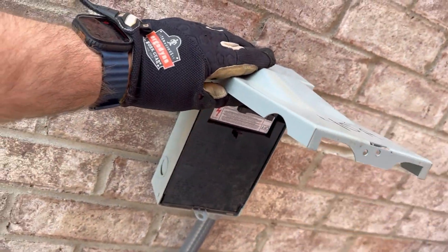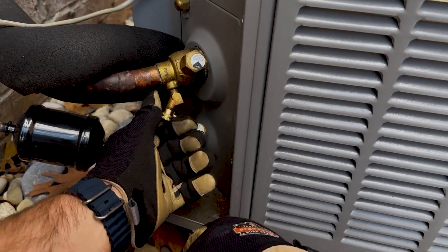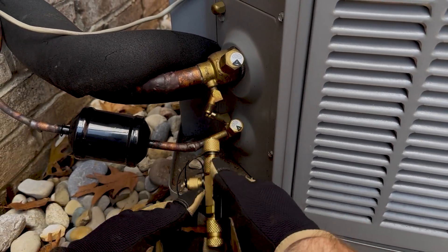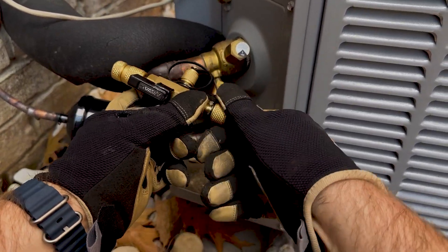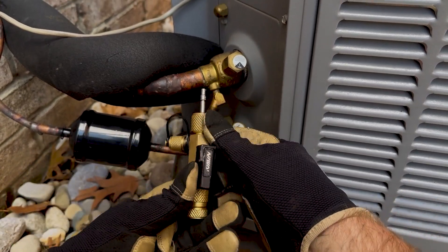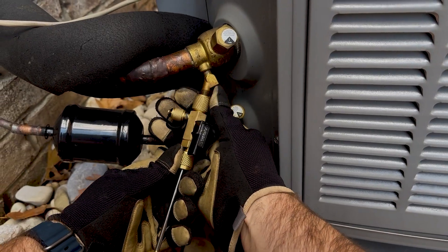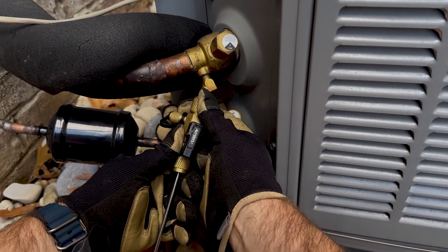We're going to go ahead and kill power to the system, remove the dust cap from the service valve, and then we need to remove the 5/16" adapter from the tool since we are using a quarter-inch service valve.